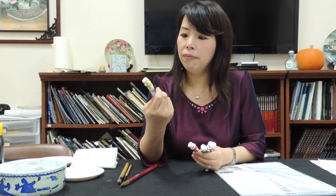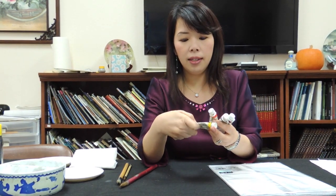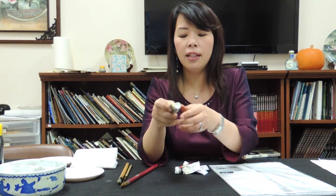This kind of paint is called W236 — it's the permanent yellow light.